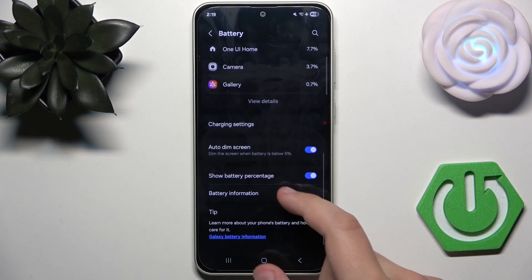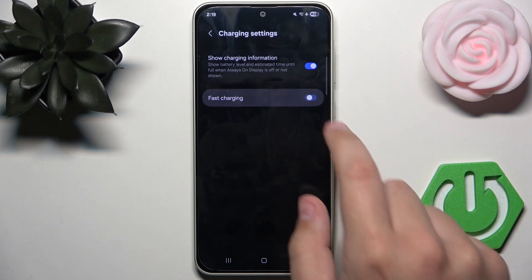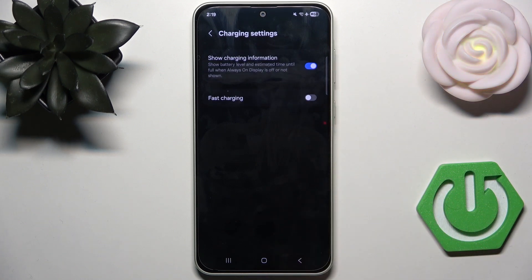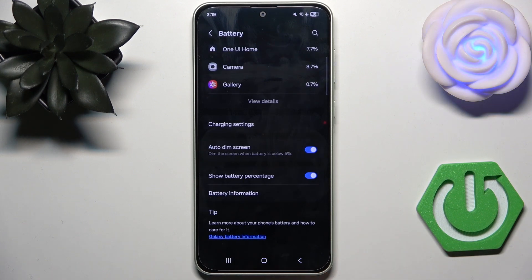Now here we have Charging Settings. What we need to do is disable Fast Charging to let the phone charge at its normal time.